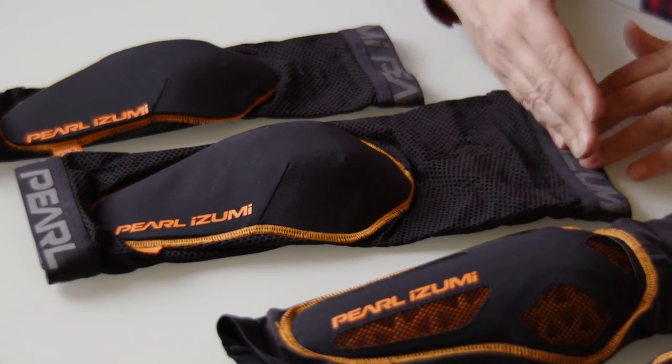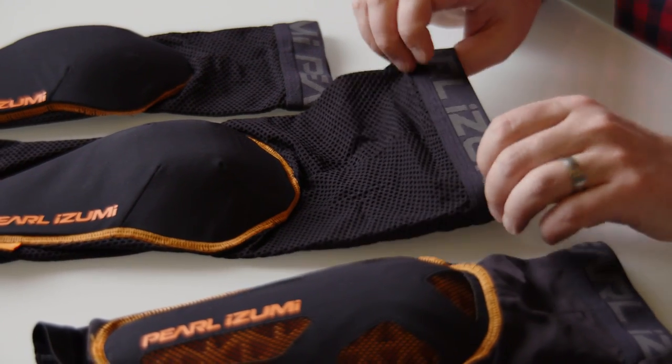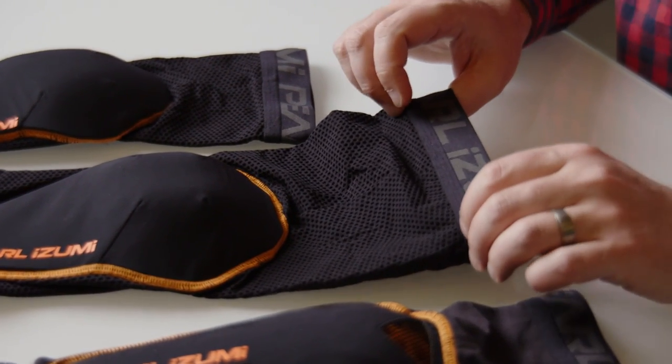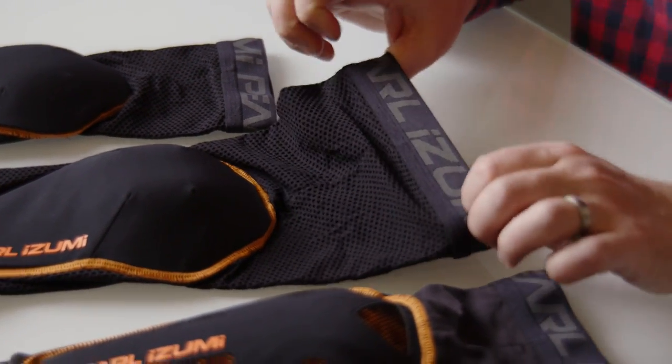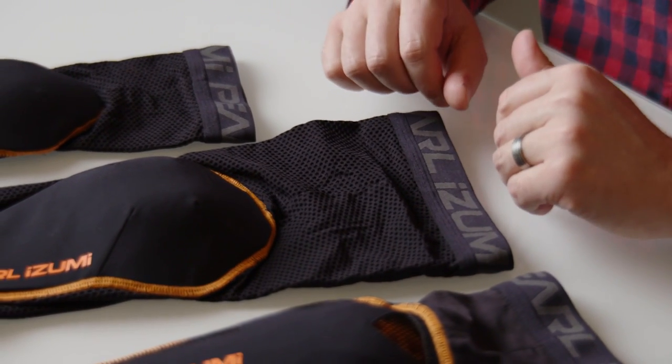They're gonna have a little longer length, especially in the top half here, just like a knee warmer or leg warmer would. We found that that's what really helps them stay in place because the gripper will stay up on the beefier part of the quad and they're not gonna slip down while you're riding.